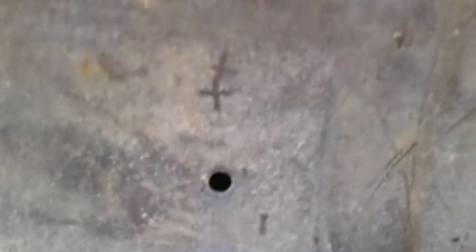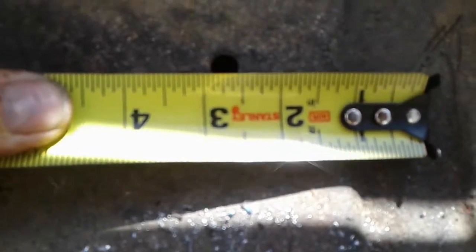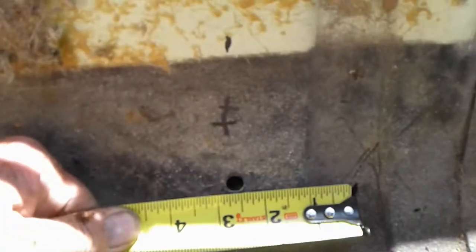The other hole you put in right about here. It was two and a half inches from the center of this rib — measured from the center of this rib over two and a half inches. Right there is your hole. That's about three and a half inches from here to here. Same on that side.